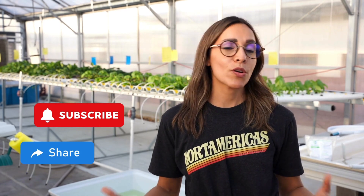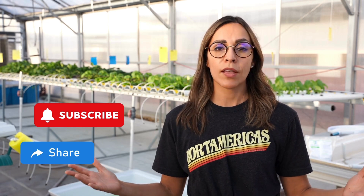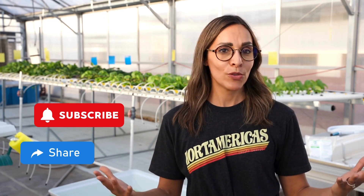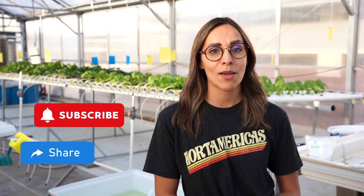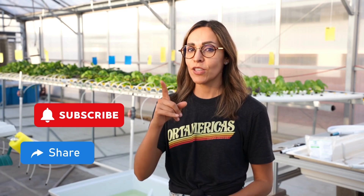If you want to learn more or have any questions, please leave a comment and don't forget to subscribe to continue learning about Controlled Environment Agriculture. We want to give a special thanks to CEAC for opening their doors to Hortamerica's to show you what is going on at the Controlled Environment Agricultural Center at the University of Arizona. My name is Carla Garcia for Hortamerica's Technical Service and Consultant — see you next week.